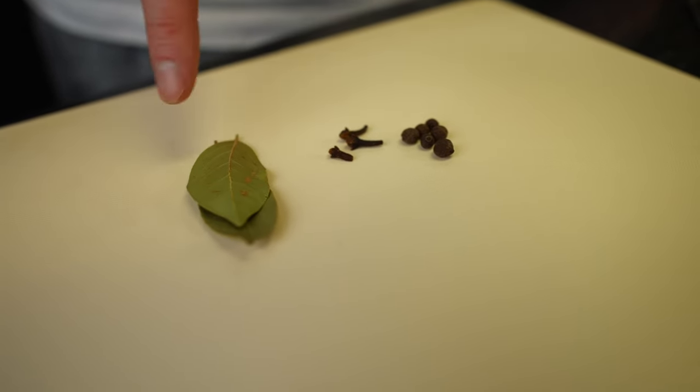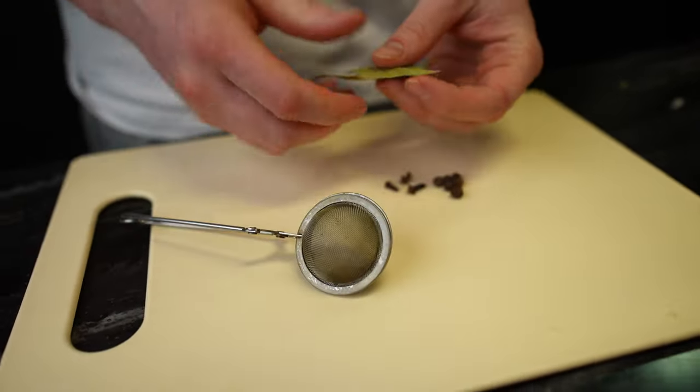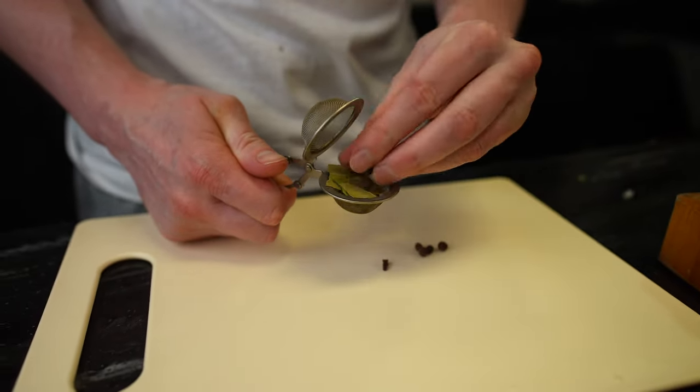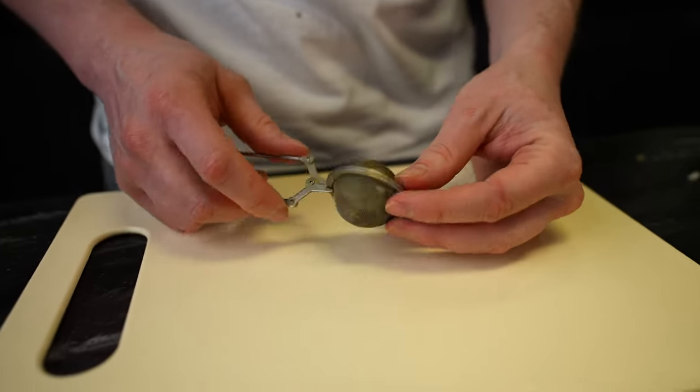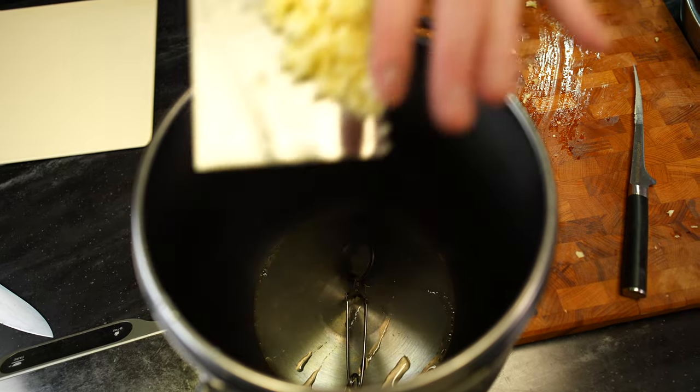Now we need four spices: garlic, bay leaf, allspice, and clove spice. But no one wants to bite into a clove or a bay leaf in the final dish — we need only the smell of them. So I'll use this tea infuser thing. We'll put the cracked bay leaf and all the other spices inside it. They'll boil and give aroma, but they won't end up in the final dish. All our garlic goes in there too.